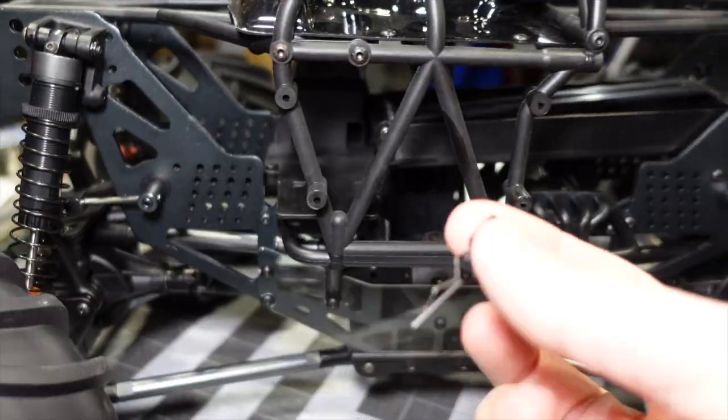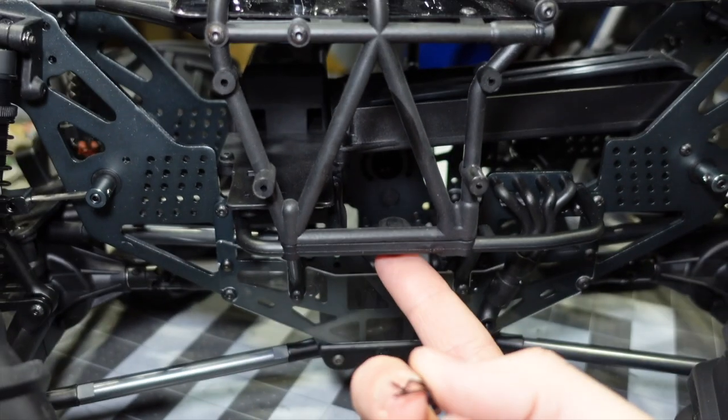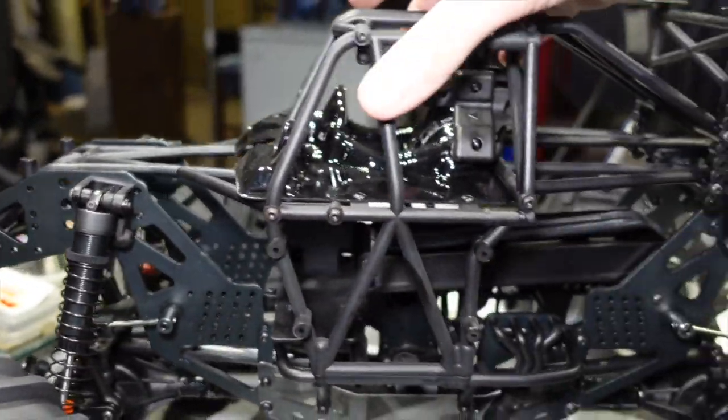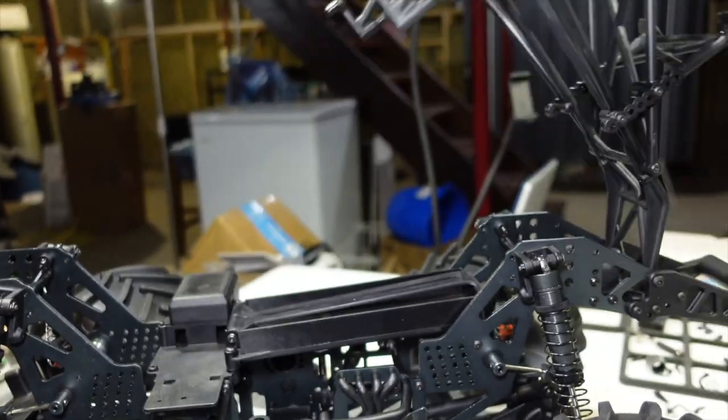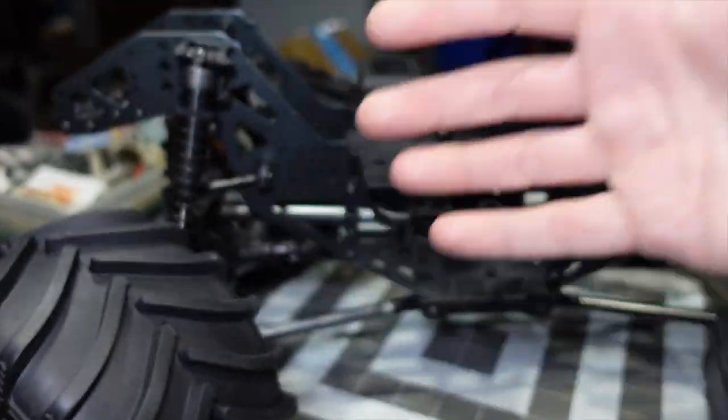I want to show you how this cage system works. It's got four clips on it and it should just pivot up. The floor clips are just standard body clips but they have a nice little pull tab on them — one on each side of the cage on the side and one on each side on the front. Now the whole thing just lifts up. That's a cool design, I do like that.